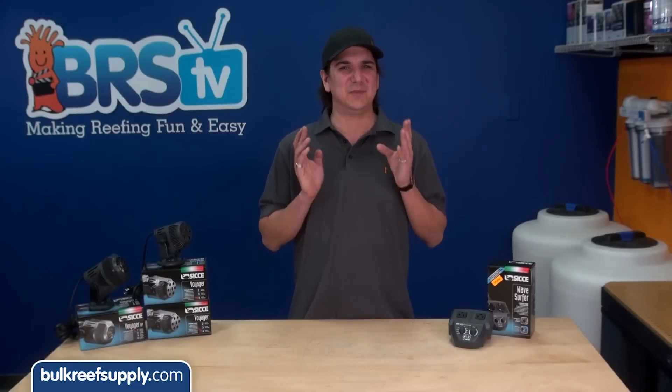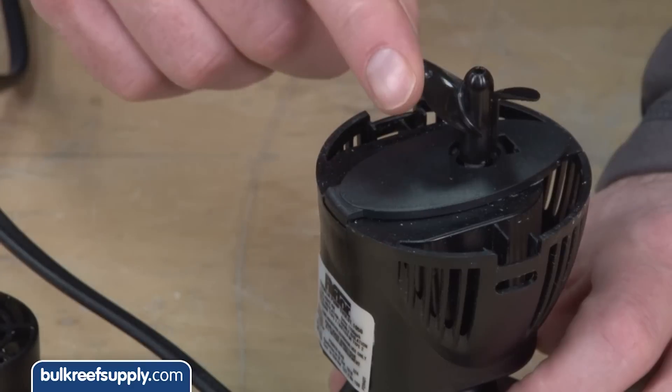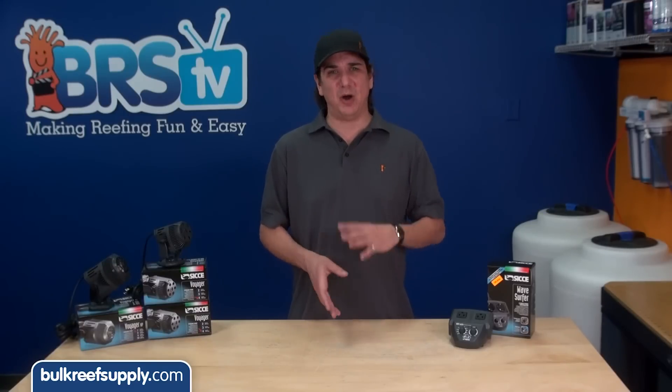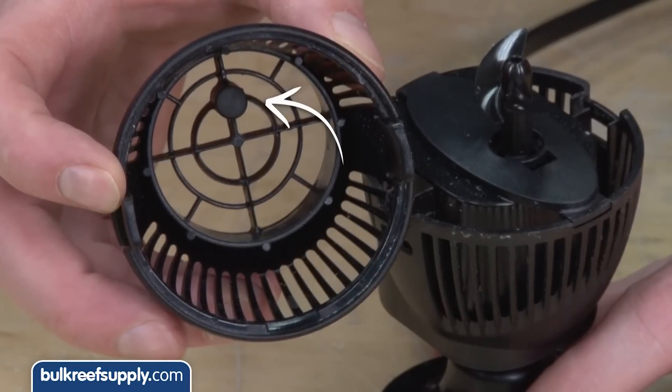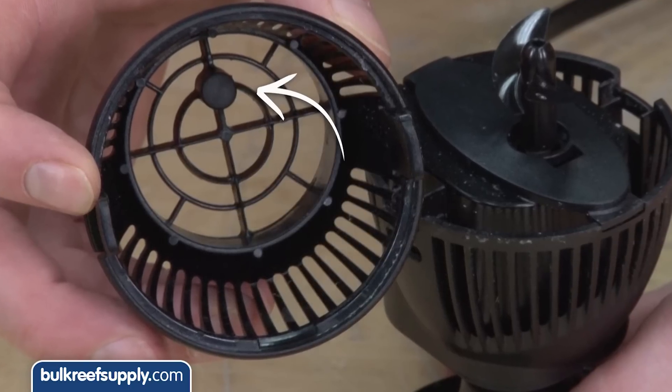One feature makes the Ciche pumps ideal for this application. Most powerheads operate on AC power with a propeller to move water. They work really well, except when you turn on an AC power pump it can start spinning in either direction. Most pumps have a small stopper at the top which the prop slams into so it can bounce back and start spinning in the correct direction.